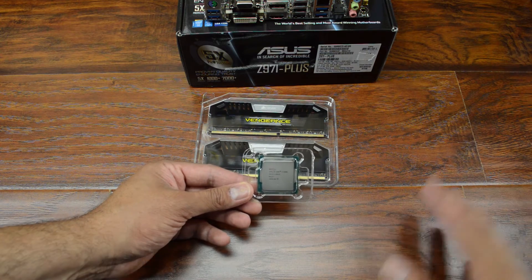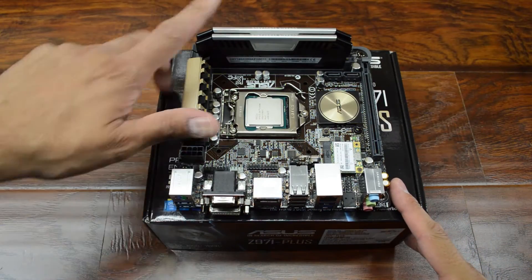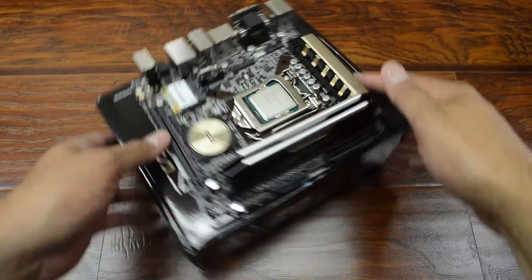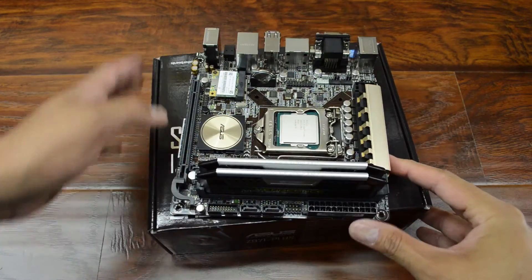And just like that, everything's installed on the motherboard. Memory and CPU installed — looks pretty cool. That Vengeance memory is pretty sharp.